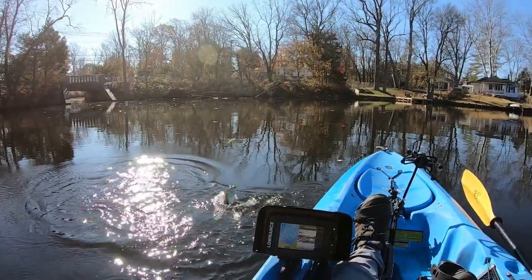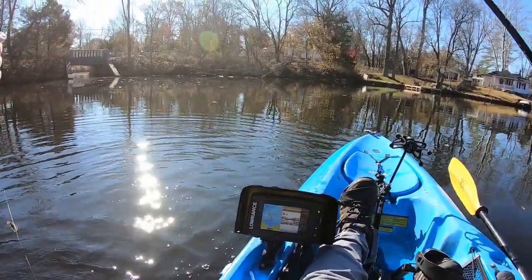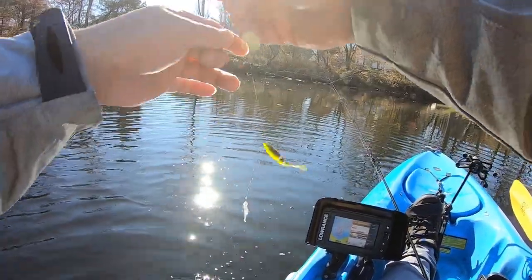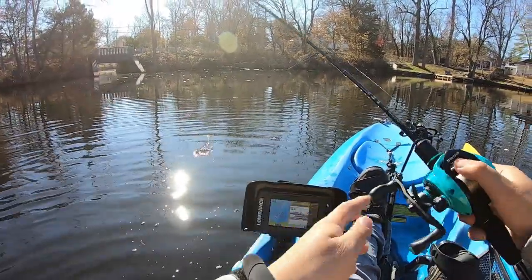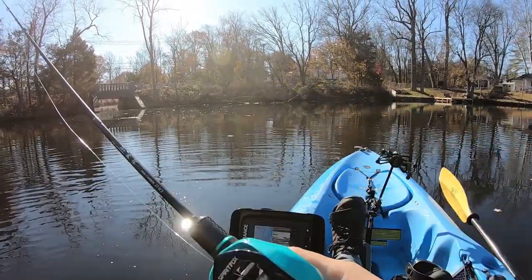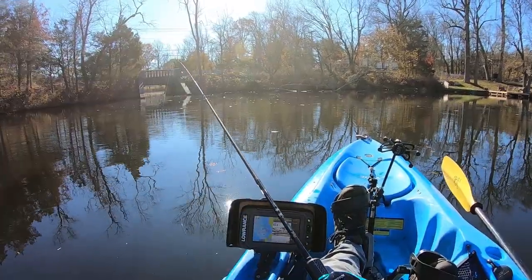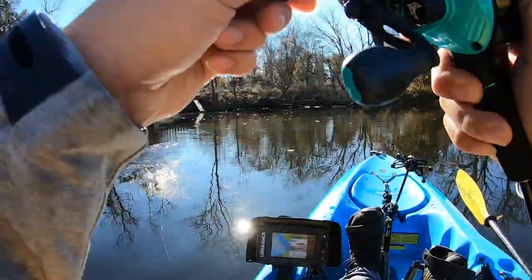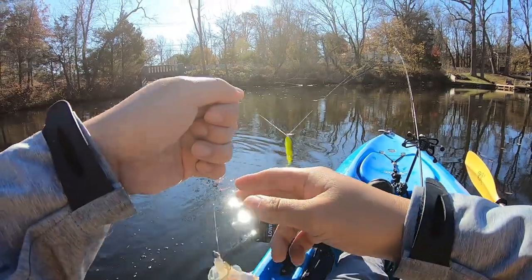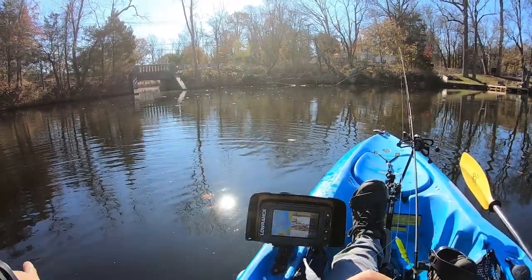Got him! Did I headshot him? I know he hit it. Yep, headshot him — oh, came off. All right, into this channel. Got him — all right, small guy. Gonna do this for hours, in fact I'm gonna do this for hours.